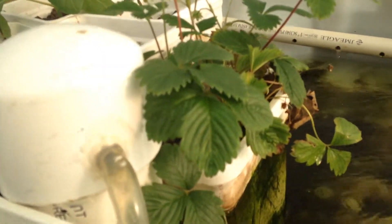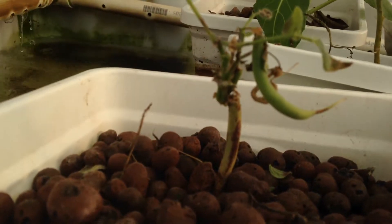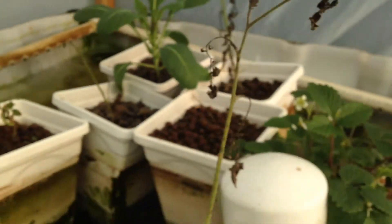Got strawberries here, looking pretty awesome. A little green bean. And I don't remember what that is that's planted there, but we'll find out.